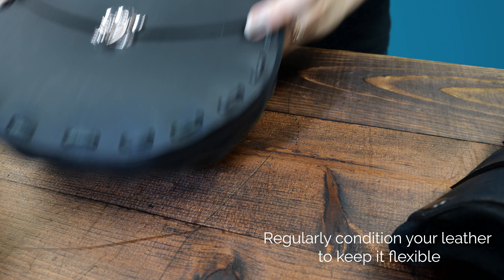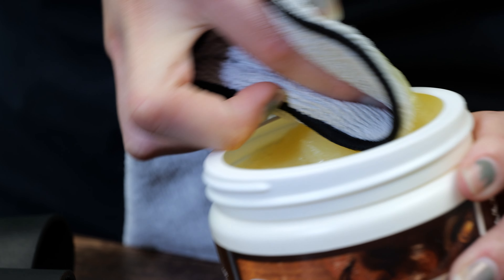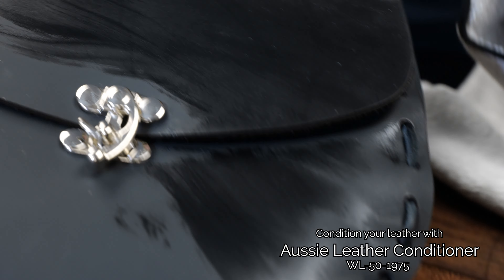Regardless, you should regularly condition your leather to keep it flexible and help it last longer. You can use a variety of products like the Phoebeings Aussie Leather Conditioner.